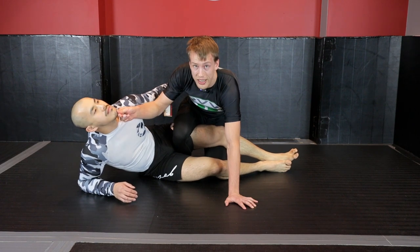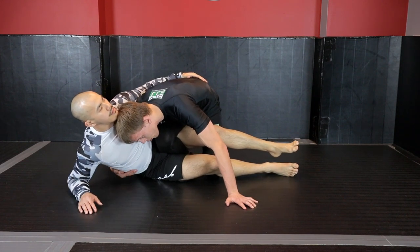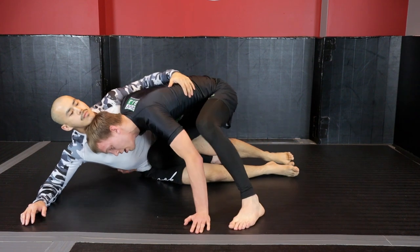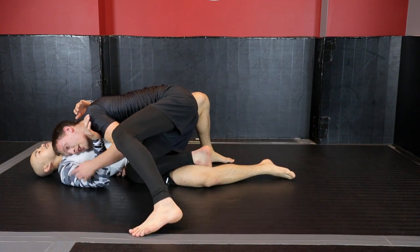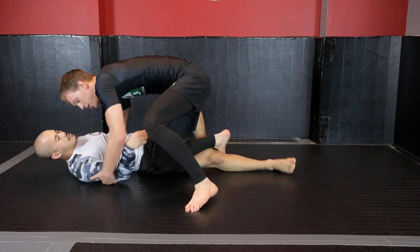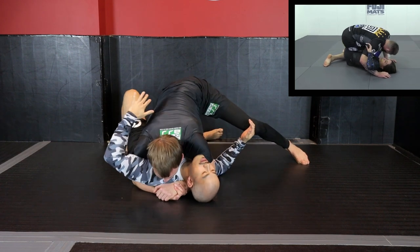Like a Pez dispenser — those candy machines — I'm opening him up like this to break his posture and control the space. As soon as I get here, my underhook is grabbing around to his hip or to his ribs and closing. I'm going to be looking to generate base here, drive him back, and start bringing my knee up and over top of his leg. From here, what I'm looking at doing is bringing my head over to the cross shoulder. At this point it's a choice: you can use a cross face to pin your opponent, or an underhook and head position on this side.